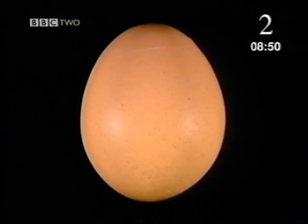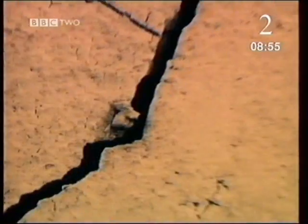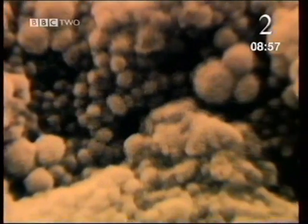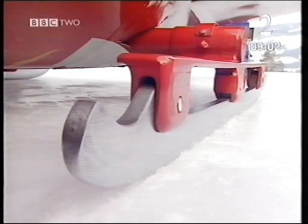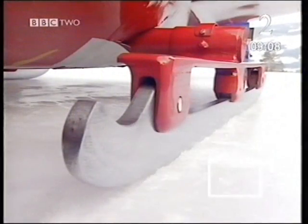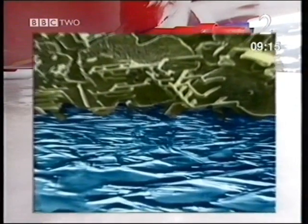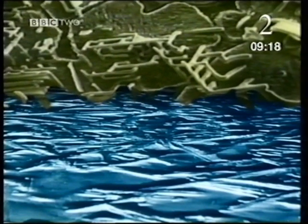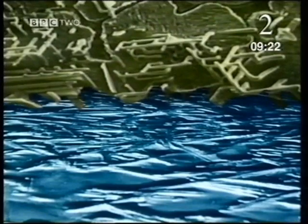Even if something looks perfectly smooth to the naked eye, if you look at it magnified thousands of times under a microscope, the surface is actually covered in tiny bumps. The same goes for the bobsleigh's steel runner — up close, it's actually quite bumpy. And the ice is scored with fine lines and ridges. When one surface slides across another, the bumps and ridges have to slide past each other, which makes it harder to slip — it causes friction.